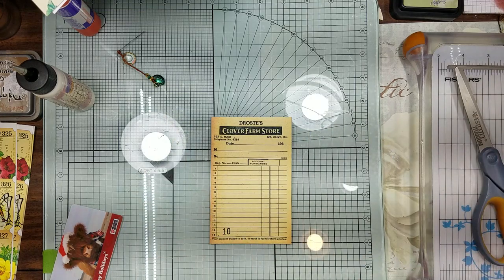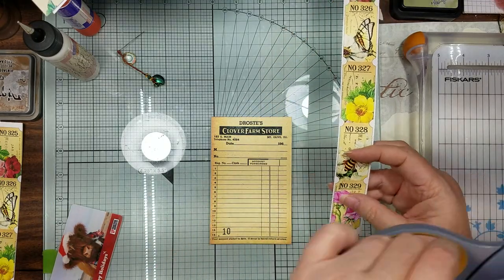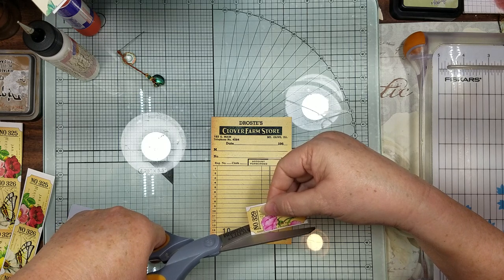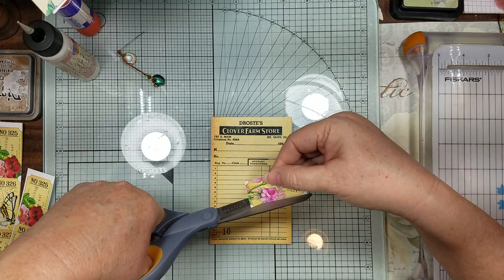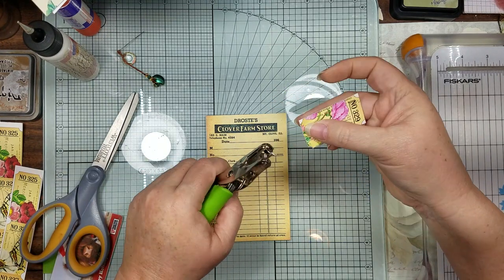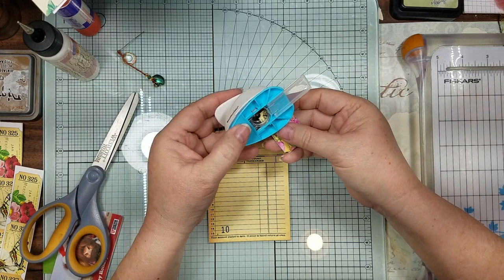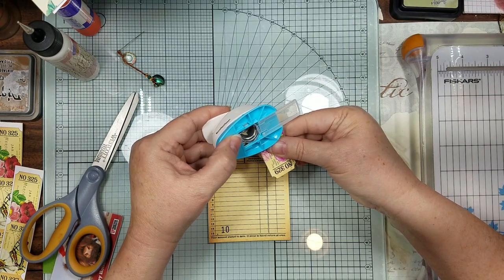Now we're going to play with this one - you're going to use some of your ticket. I'm just trimming it down. This is my five-eighths punch - you put it in there and it doesn't give you quite as pointed edges, more round - just depending on the size of your circle and what you're wanting.